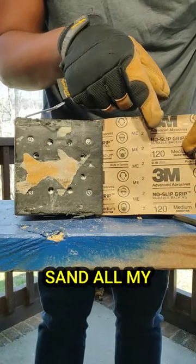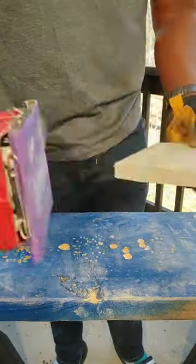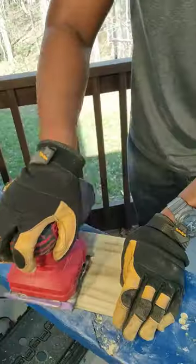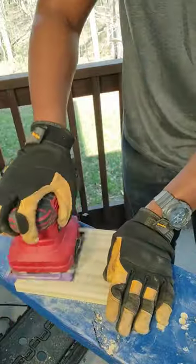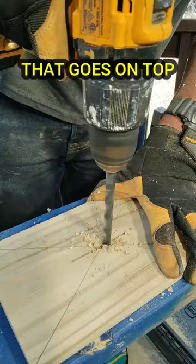First, I'm going to sand all my pieces of wood with 120 grit sandpaper. Now I'm going to use a drill bit to cut the hole for the piece of wood that goes on top of the box.